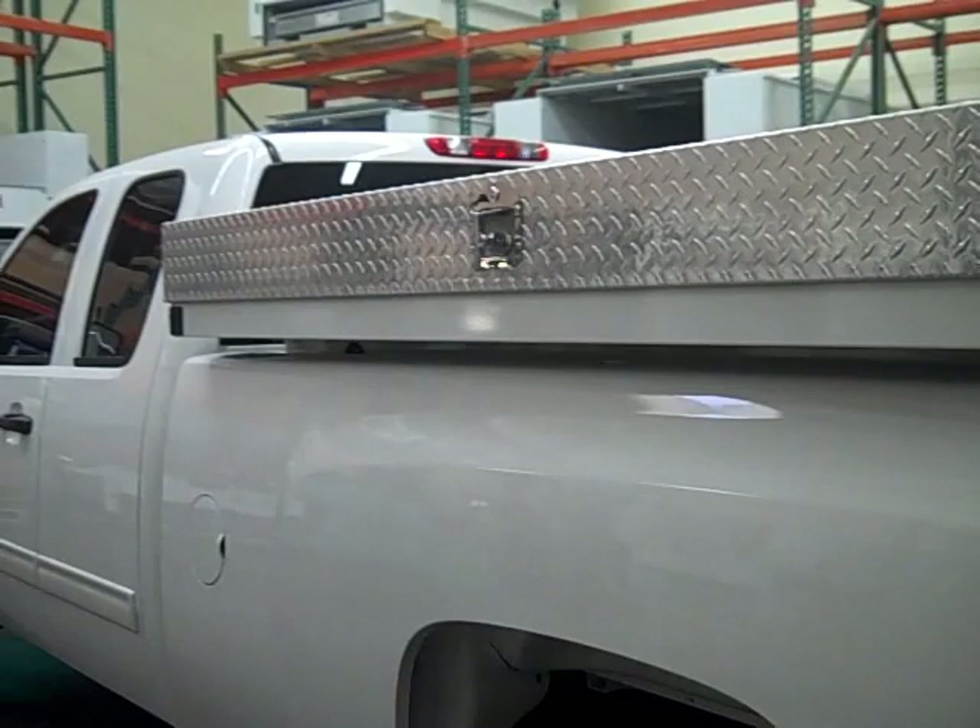The beauty of the Lone Go Lowboy is that it's fully transferable on and off your truck.